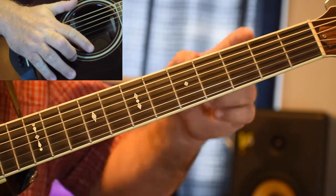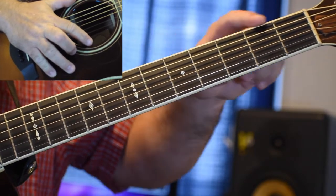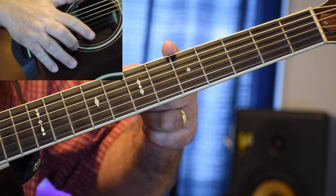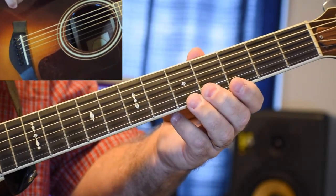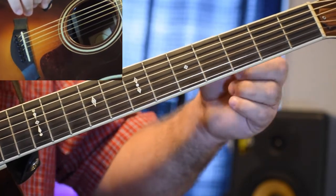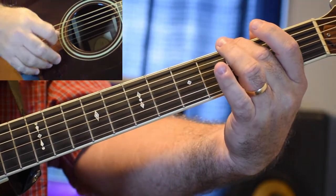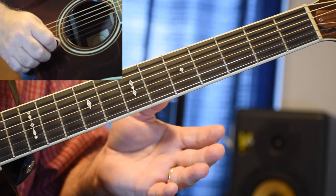We're going to talk a lot about frets. The frets are these metal pieces that go perpendicular to the strings. That's the first fret, the second fret, the third fret, the fourth fret, and the fifth fret. It goes all the way up to the twelfth fret and beyond — many guitars have 21, some have up to 24. So when I talk about the E string on the third fret, you'll know which string and which fret to go to.